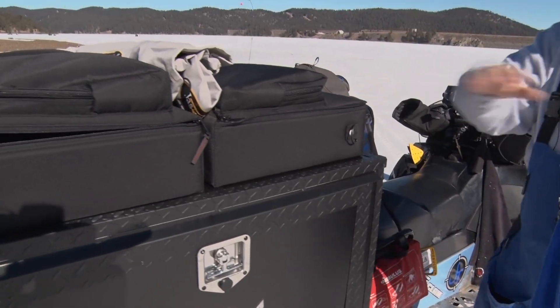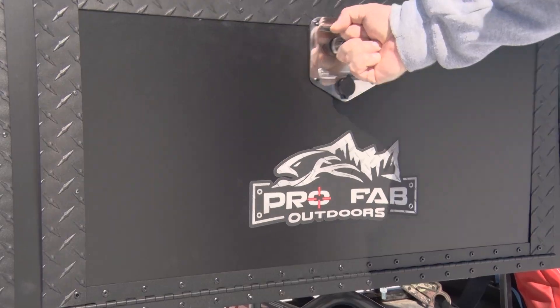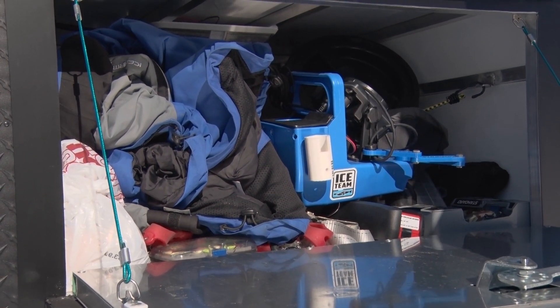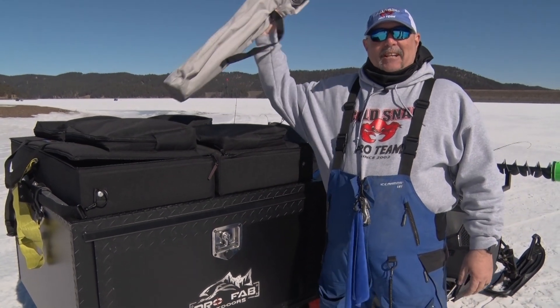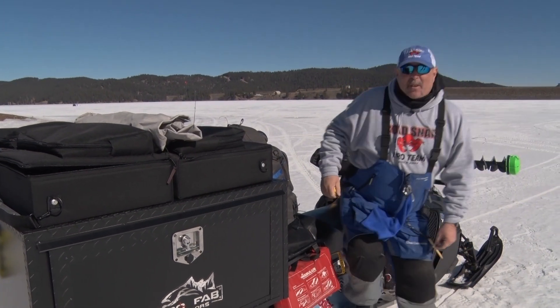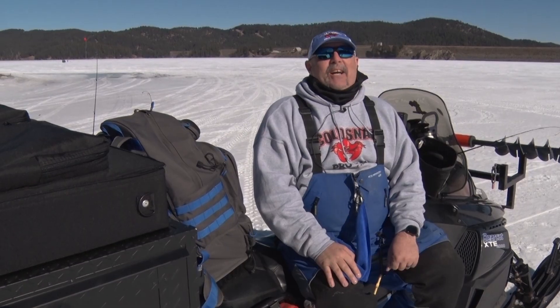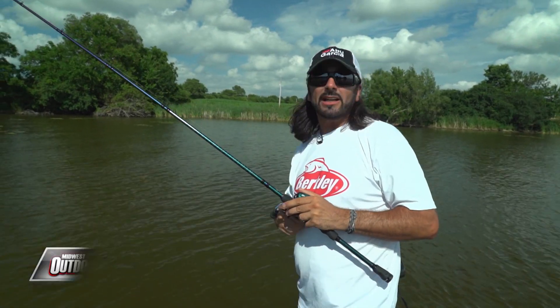I've got my Cold Snap toothpick, a flotation device, a backpack with everything I need in it, my Lakewood ice rod boxes, and a Pro Fab box in the back for jackets, equipment, coats, food, and more — even my handy-dandy Jason Mitchell fishing chair. I'm Chad Cummings from the Cold Snap pro team, and that's your Midwest Outdoors tip of the week.